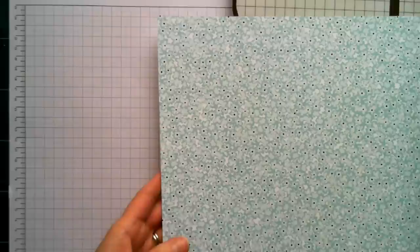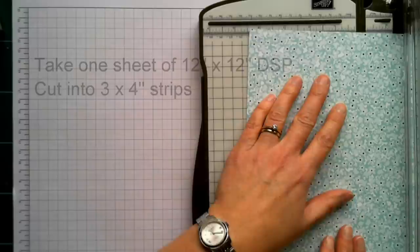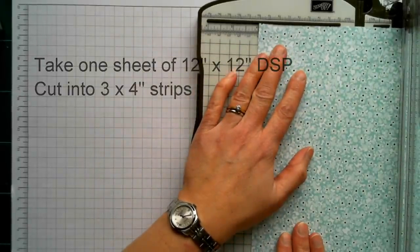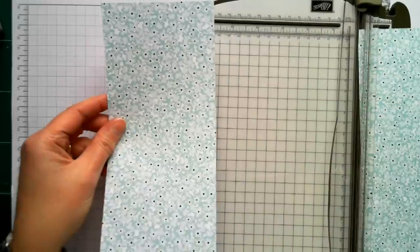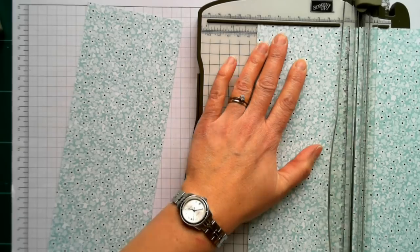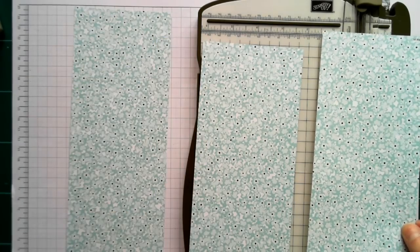The first thing you need to do is take your sheet of 12x12 and cut it into three 4-inch wide strips. Put the paper into your trimmer, measuring up to the 4-inch line, and cut piece one, then piece two. You end up with three equally sized pieces that each measure 4 inches by 12 inches.